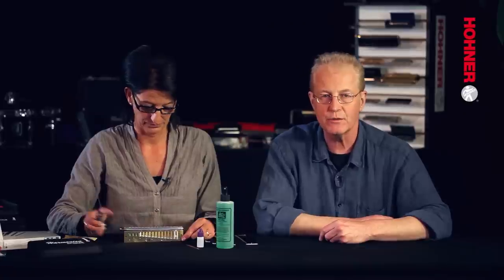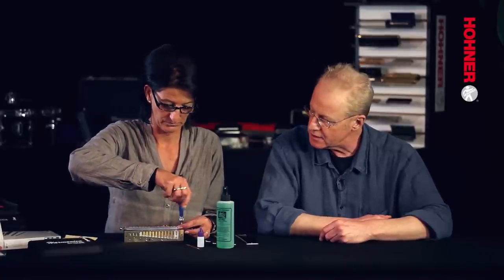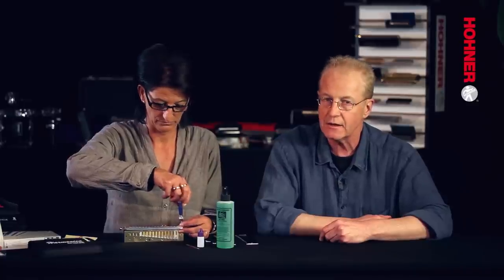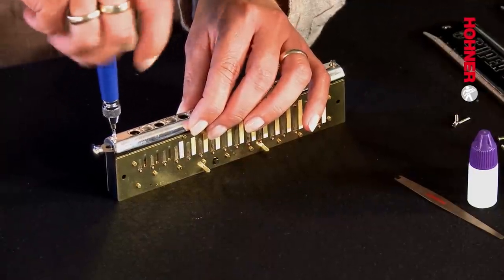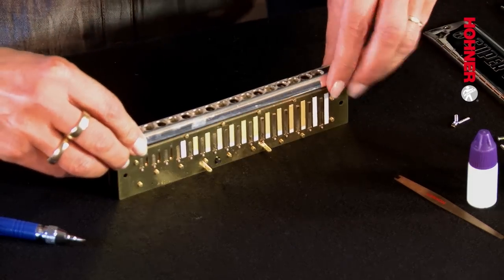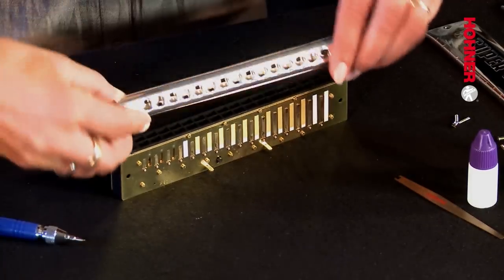The next step is to remove the mouthpiece and slide assembly. As you can see, Gabby is unscrewing the two screws, one at each end of the mouthpiece. When they are completely loosened, she loosens them by hand and then lifts off the complete mouthpiece and slide assembly.